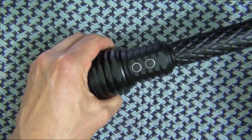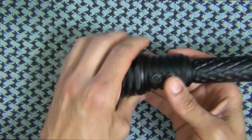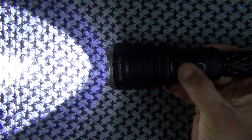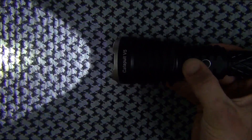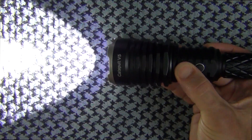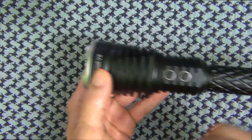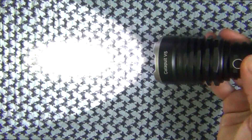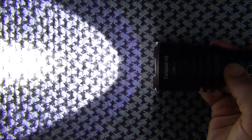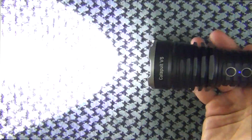In terms of the user interface, it's a basic interface — there is no tail cap button, so everything is up front. The on/off switch is the rear button, and to adjust brightness you hit the front button to toggle through the different modes. It also has mode memory, so it will remember the last mode it was in when you turn it off. If you want to use it for defensive reasons or searching, you can just leave it on high, turn it off, and it'll come back on high.